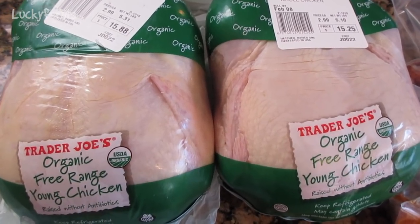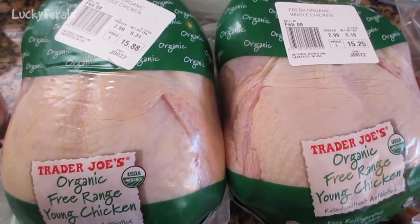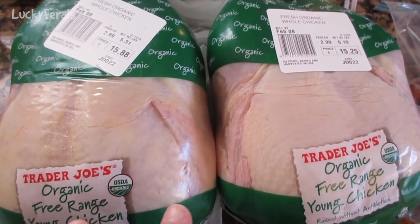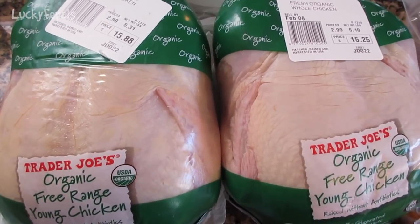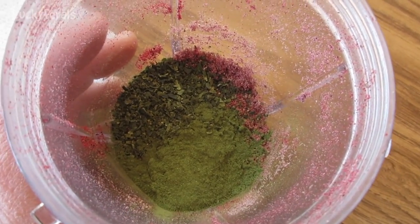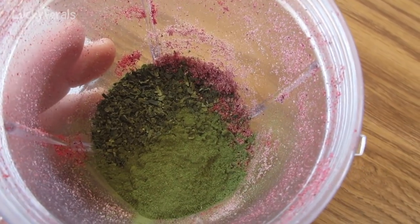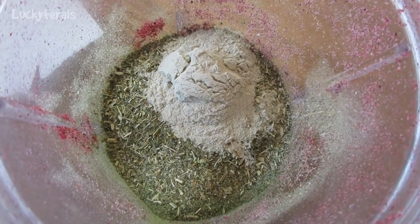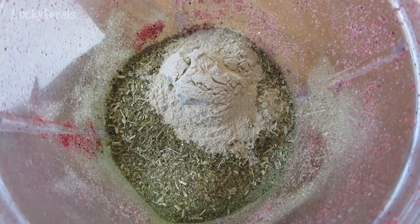These two chickens say they may contain giblets, so I'm hoping that they do. What I do is take the giblets out and freeze those to use in the homemade raw food I make for Hydrox. I've also added one teaspoon of kelp, one teaspoon of wheatgrass powder, and some powdered alfalfa — probably two to four teaspoons from two tea bags that I open up and put in.